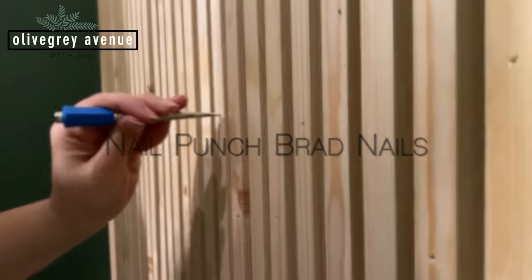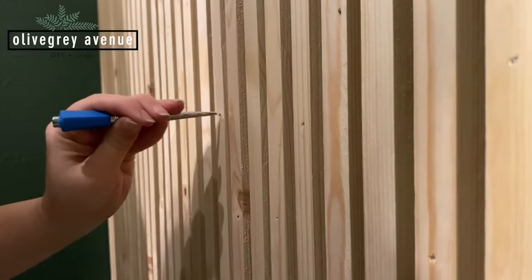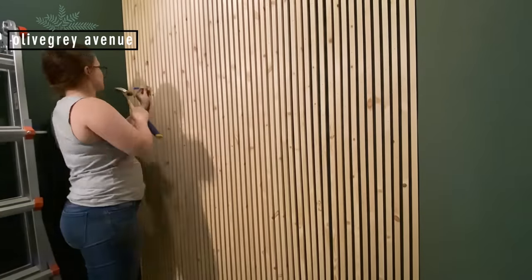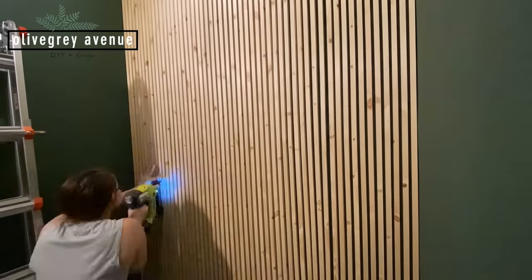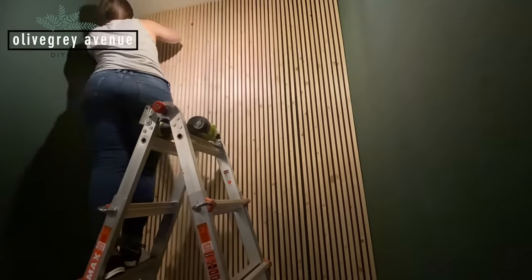If you have some brad nails that didn't go all the way into the wood, you can use a tool called a nail punch. You rest it over the head of the nail, take your hammer, and hit the end of the nail punch — that will push the nail all the way into the wood so you can wood-fill it, sand it, and make it disappear.